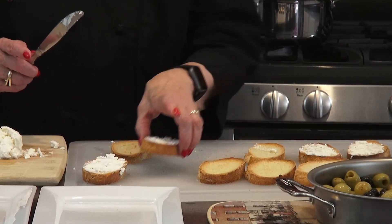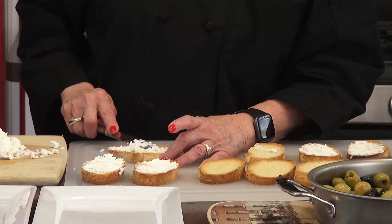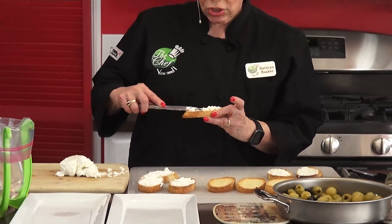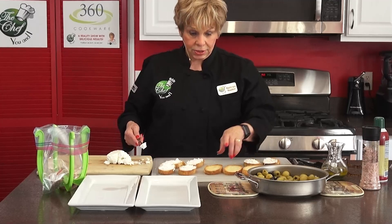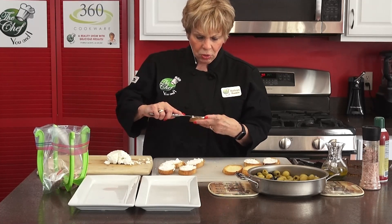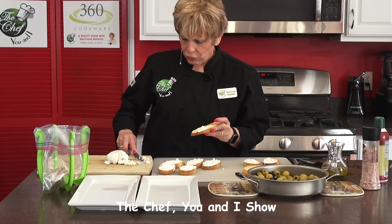About a tablespoon of goat cheese on top of each one. If you don't like goat cheese, maybe you can use Philadelphia cream cheese — that probably wouldn't hurt. Some people don't like goat cheese, but I do. Just try it — try new things. Do it with your children and teach them how to cook. You'd be surprised what they can come up with themselves. You can actually make 16 with this recipe, but I'm only making 10. We'll save the rest for another day.